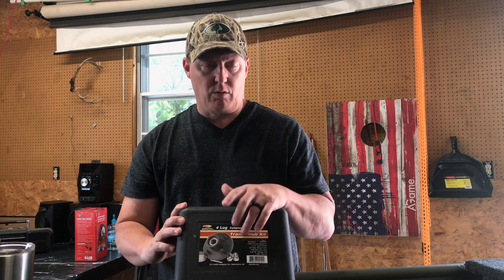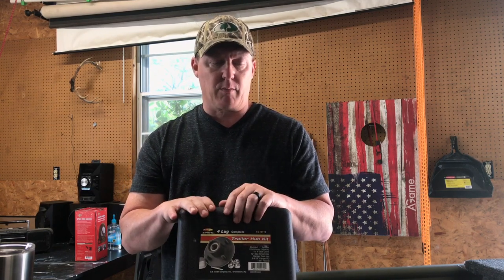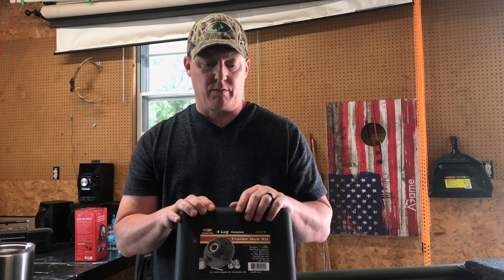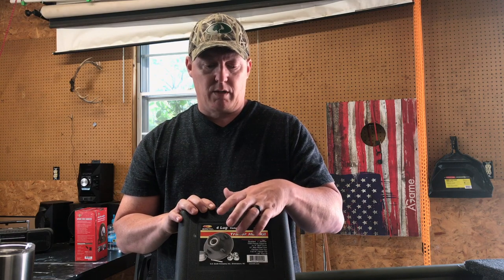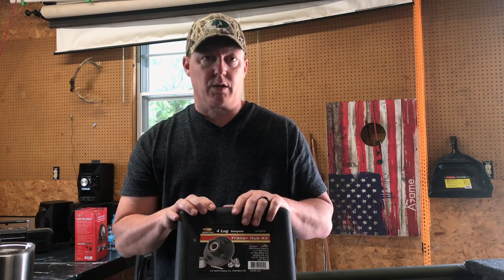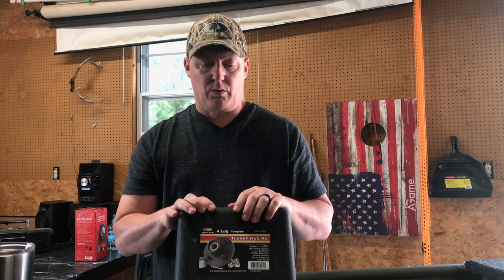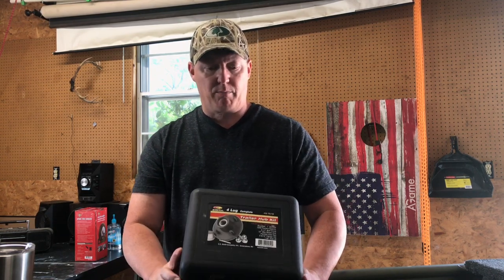It comes with everything: new lug nuts, new caps — though I didn't use the caps that came in this. I put a new set of what they call bearing buddies that have a grease fitting on them. The lug nuts, everything comes in here, plus a pin to hold the castle nut on. I'll put a link below in the description of where I purchased these.